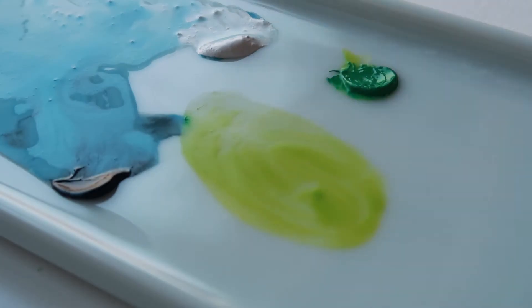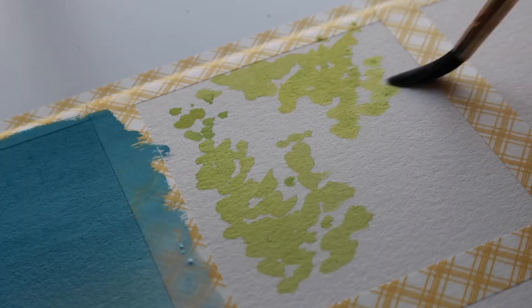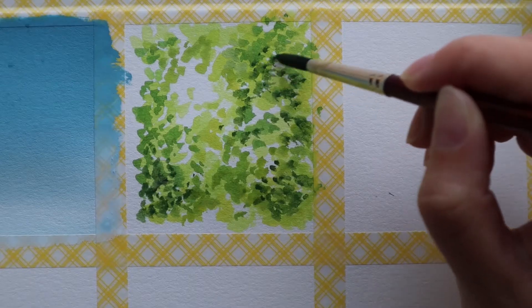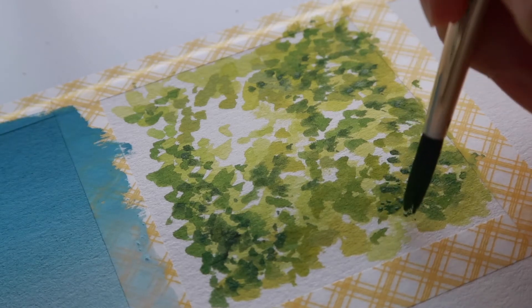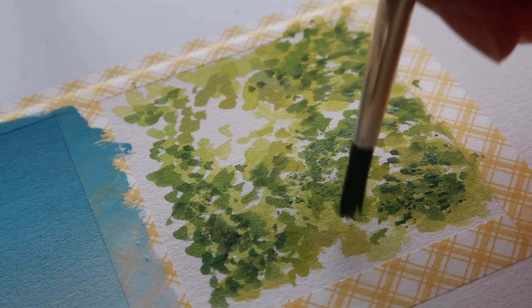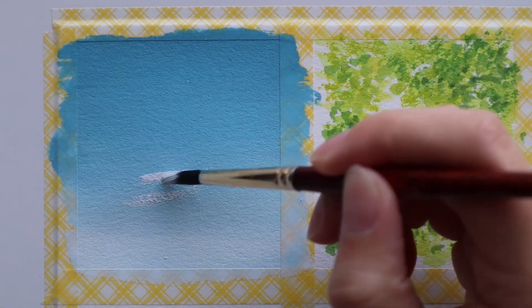I switch to a round brush and mix up some green paint. I'm going to use a very thin diluted wash of this to block in some rough leaf-like shapes. I'm going to paint a forest scene for this one with some sunlight shining through. I'm working from thin to thick and then going in with a stippling technique to stipple on a bit more foliage texture with paint that's a little bit thicker.